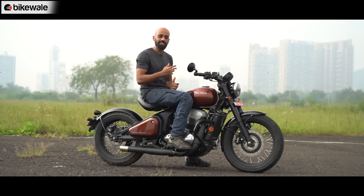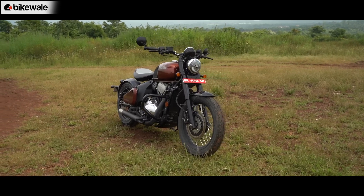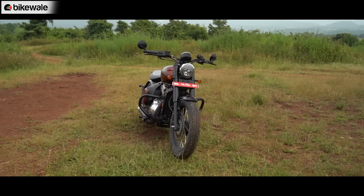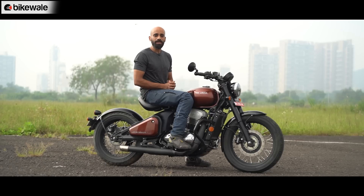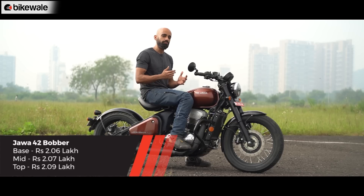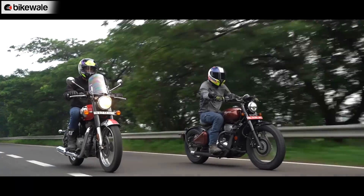Should you buy this motorcycle? Starting with the positives: the Jawa 42 Bobber is among the most stylish motorcycles in its price bracket, with good paint quality, commendable headlight performance, and solid switchgear quality. However, there is scope for improvement — the engine needs to be more refined and the ride quality plusher. On the practicality side, with a rider-only seat there is no provision for a pillion or luggage for long-distance touring. This motorcycle also competes in the same price range as the Royal Enfield Classic 350.